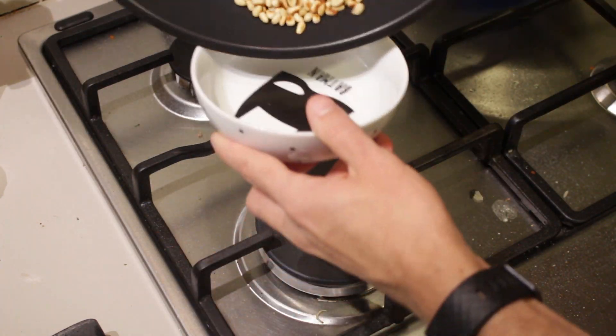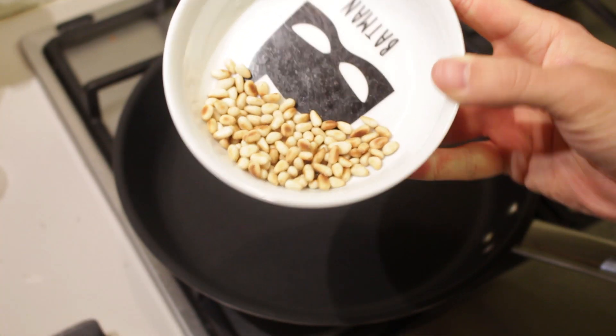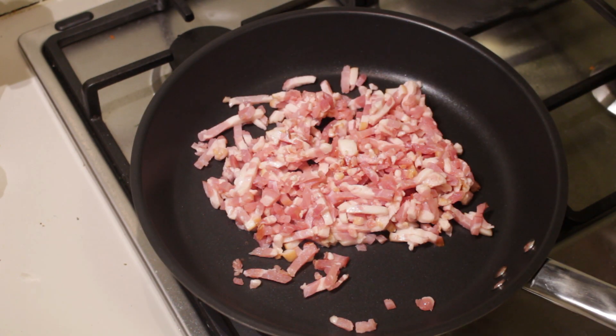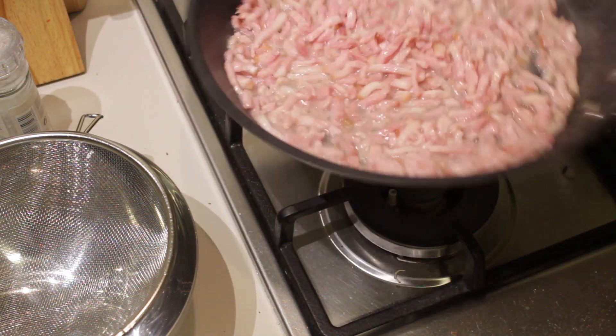Remove the pine nuts from the heat, put them in a bowl and set them aside — as you can see, nice and roasted. Put the pan back on the fire and add the bacon. As you can see the bacon has released some fat — we're going to drain that into a separate bowl.